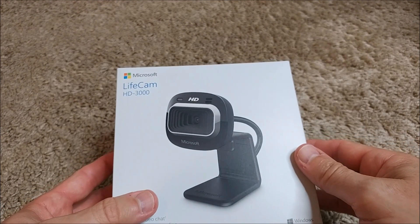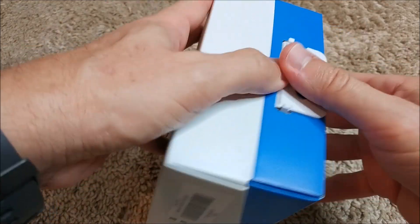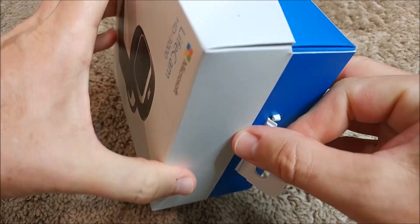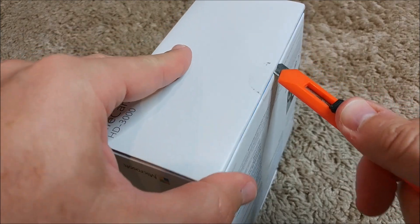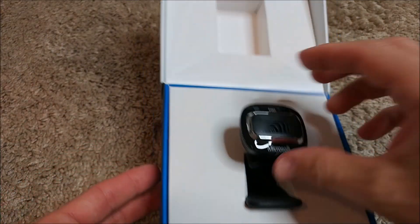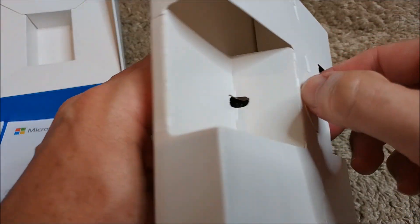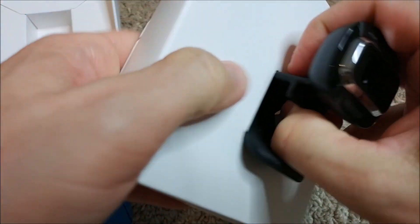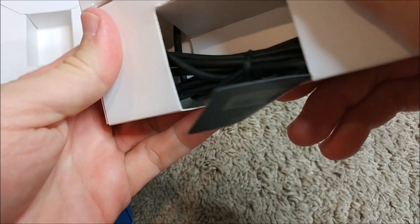Let's open the box. Here it is — it's quite small, really really small. But I don't mind; it doesn't have to be big to be good. It's 2018, and I don't want to destroy the packaging in case I have to return it.